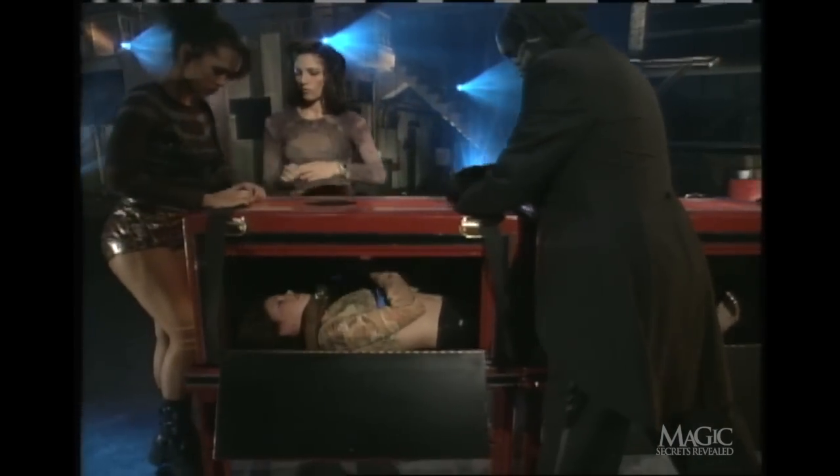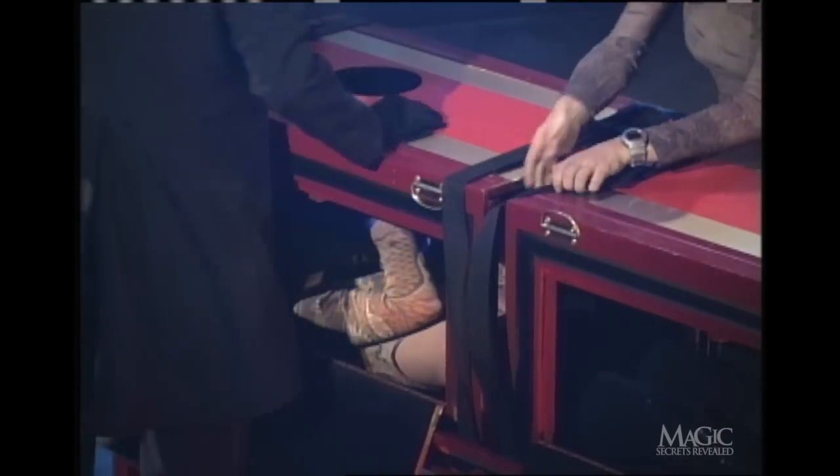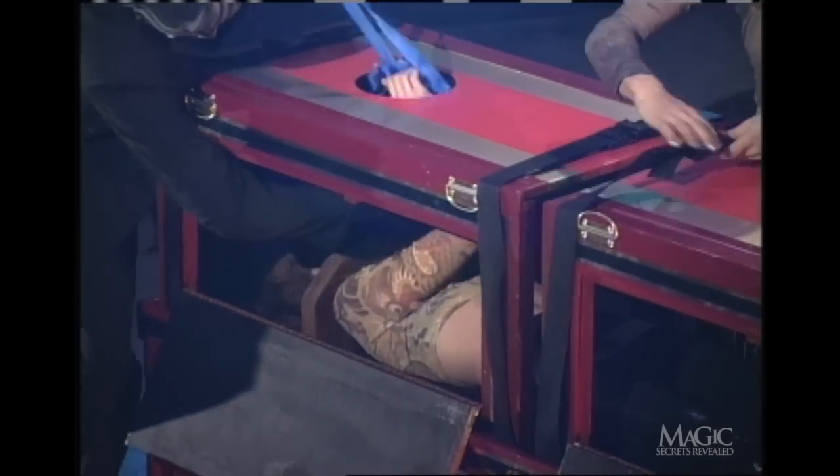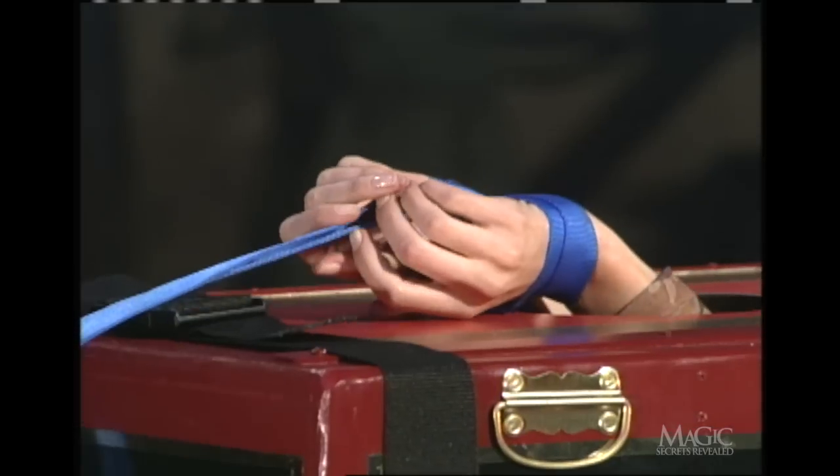The doors are open so we can see the assistant trapped inside. This is one of the things that makes this trick so effective. Finally, her hands are tied. She's not going anywhere.